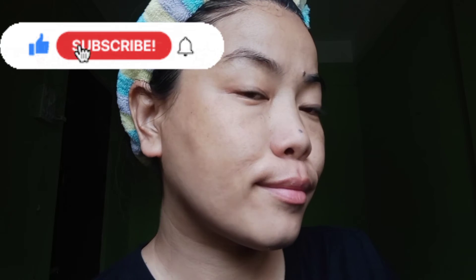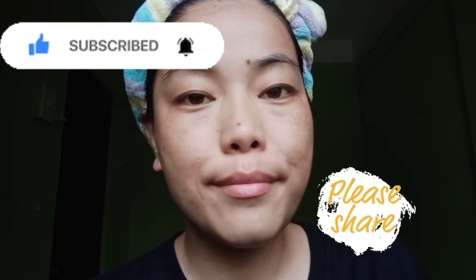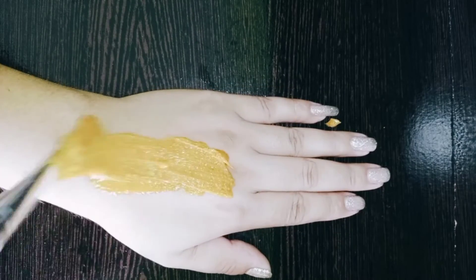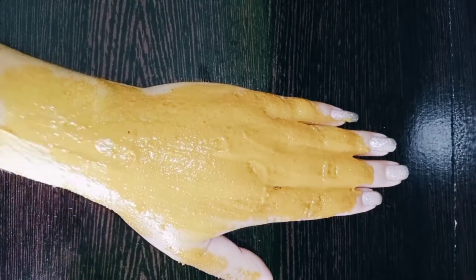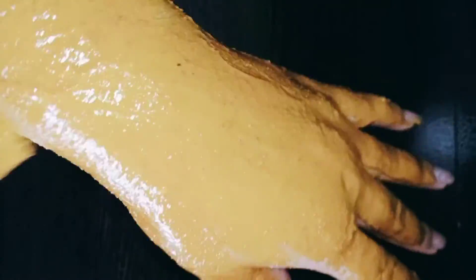Wash your face with cold water, pat dry, and moisturize your skin well. If you really liked my video, please give a thumbs up and subscribe to my channel. Don't forget to press the bell icon for further notifications. I applied these remedies on my hand as well, as I mentioned applying to all tan parts of your body. If you have any queries regarding this video, please drop a message in the comment box. Thank you so much for watching — see you in my next useful and exciting video. Bye bye!